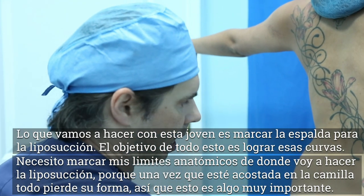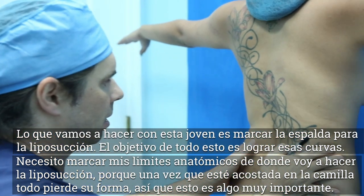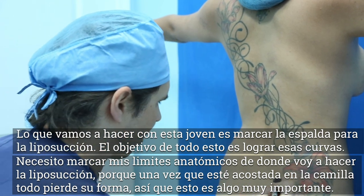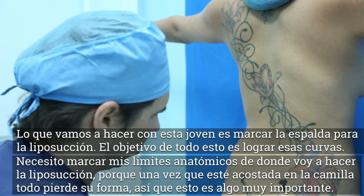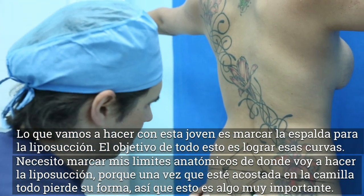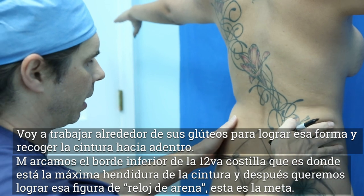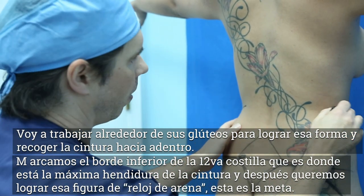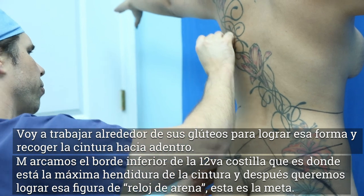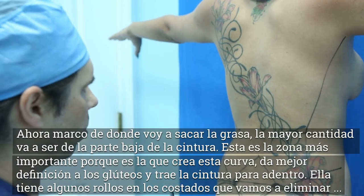Right now I'm marking up the back. The goal is everybody wants to get that waistline to come in like this, get that curve. Typically what I'm doing is marking my anatomical boundaries of where I'm going to do the liposuction — so once she's laying on the table and everything loses its anatomy, these marks are very important. I'm carving around the buttocks to really get that shape, bringing it in. I mark at the lower border of the twelfth rib, which is where that maximum indentation of the waist should go, and then we want to create that hourglass figure — something like that. That's the goal.